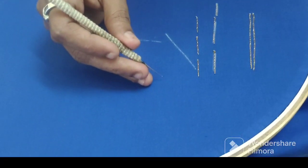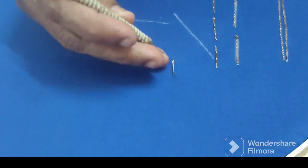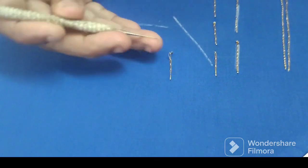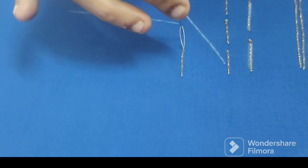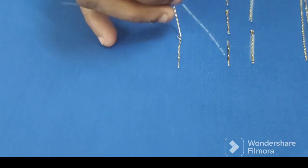You can do 4 stitches in the chain stitches. The chain stitches are easier to do this way. You can do the stitches very easily.